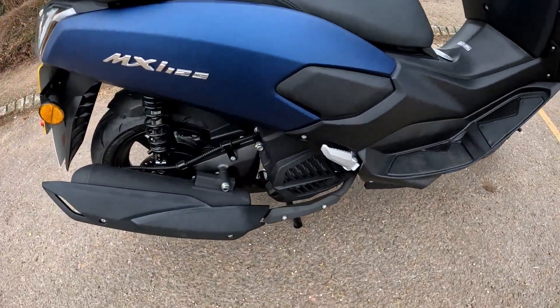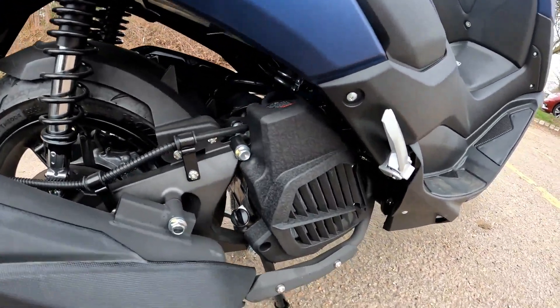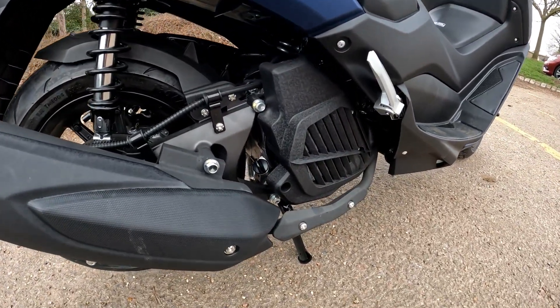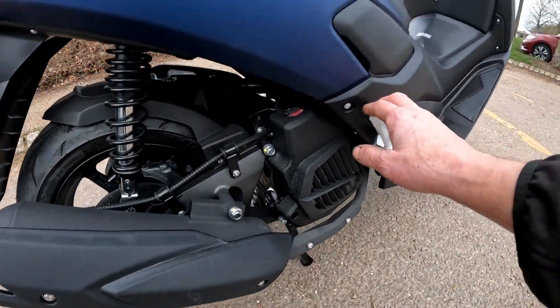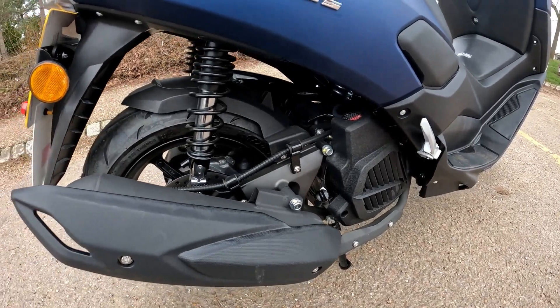Going down the side of the bike, you may notice when you look at the engine it's very similar in construction to the Honda PCX. It's got the rad on the side — it's a water-cooled engine on this one. There's a decent-sized exhaust cover, and you've got your pillion pegs here as well, nice and chunky should you wish to go two-up.